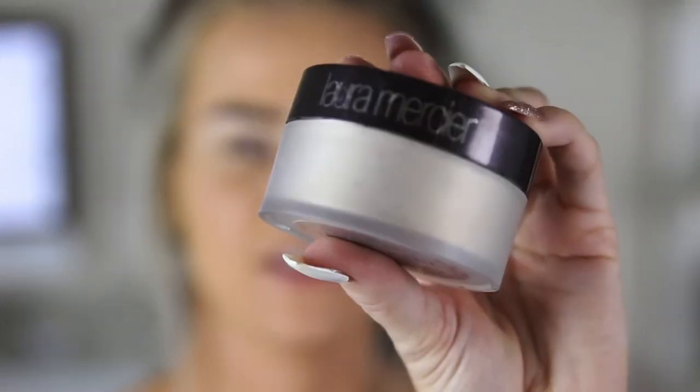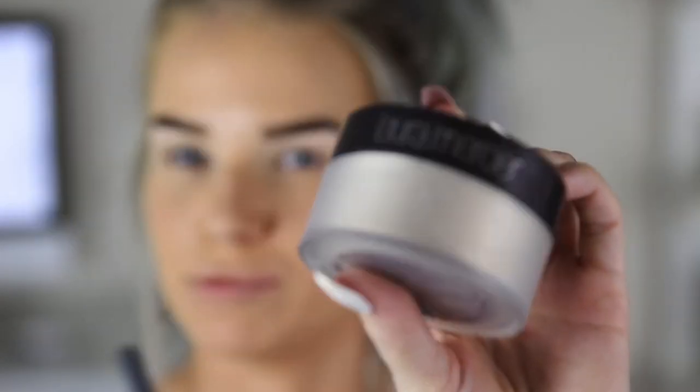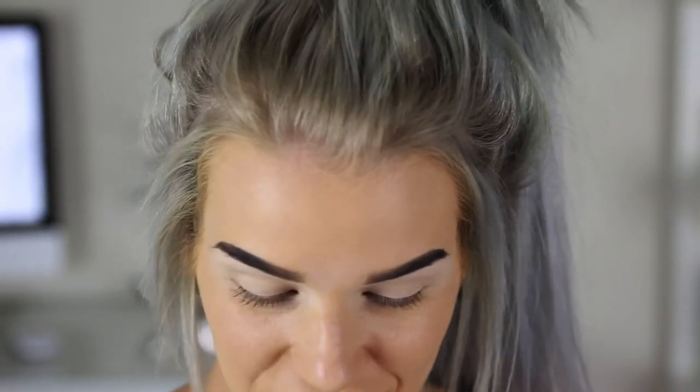Guys, look what I finally got. I have wanted this ever since I got into high end makeup and I finally went out and purchased one the other day so I'm going to set my eyes with that. This is the Laura Mercier Translucent Loose Setting Powder. I love it, this is so amazing. I tried it on the weekend and it's so good. So I'm just going to tap off the loose product.